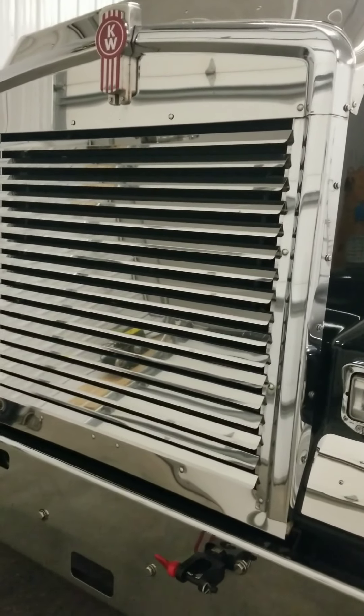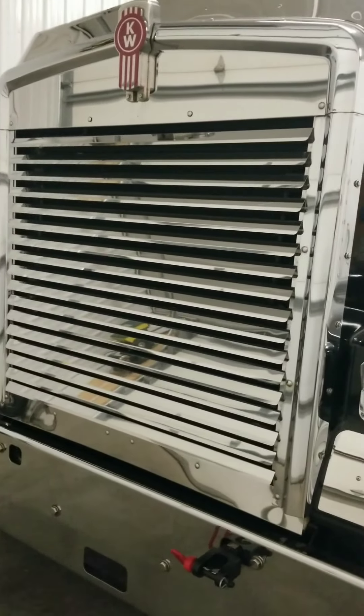All you truck drivers that follow me — maybe Dante, Just Trucking Justin, Gentia Brothers — if y'all are following me, hey, I'm glad to get to do one of these. I follow your channels and if you're following mine, I appreciate it, thank you.